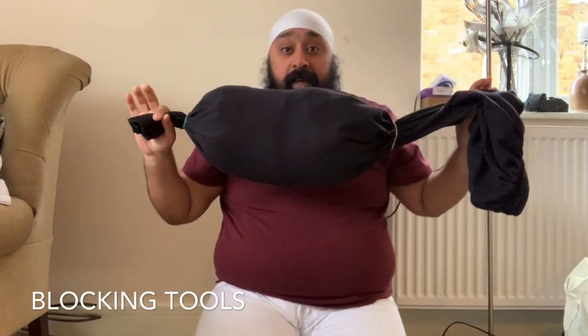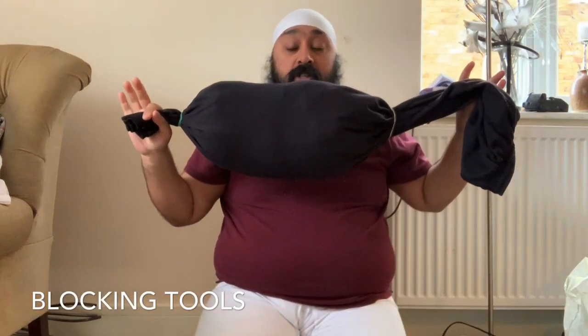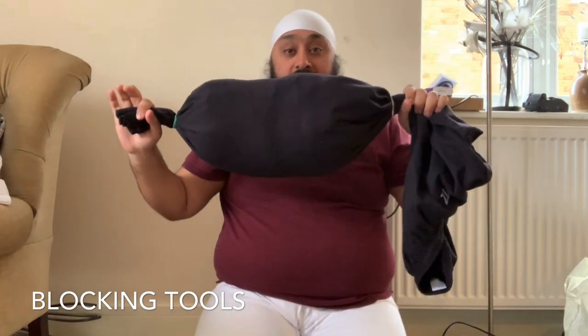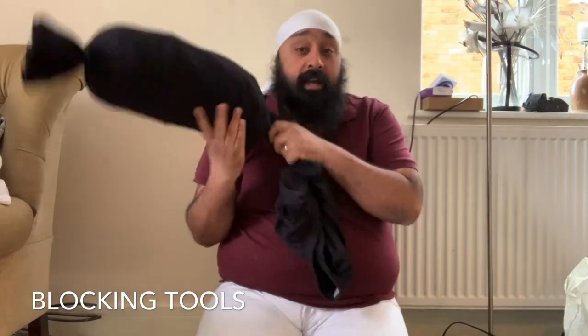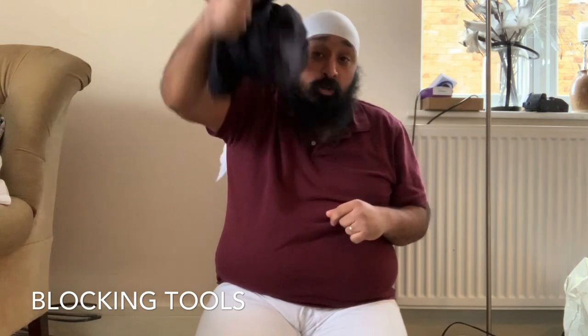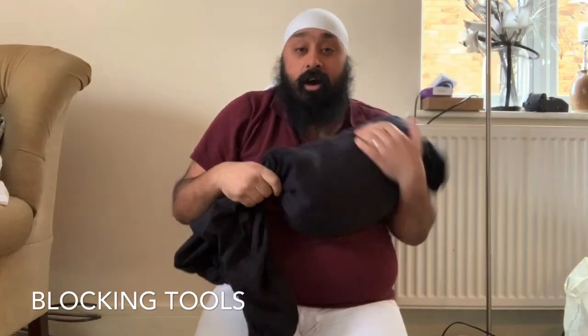I'm going to teach you how to make one of these. This looks like a sausage kind of — it is just a pair of geek trousers stuffed with old t-shirts and things like that, and you can use it to swing and break things at the same time. Be careful that there are not things around you. Without further ado, I'm going to show you how to make one of these.